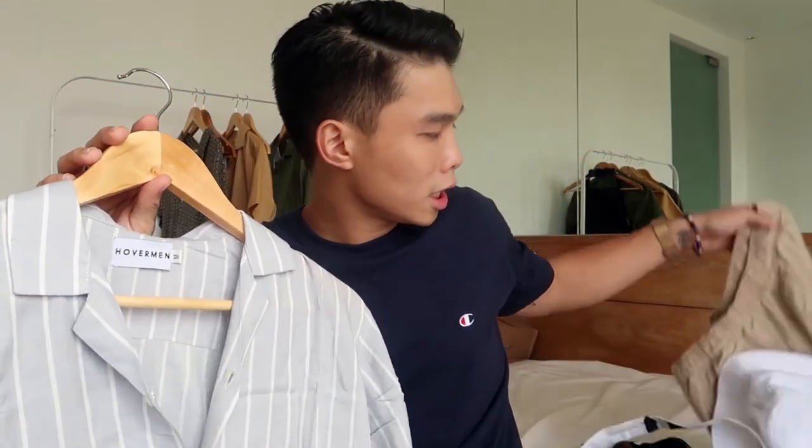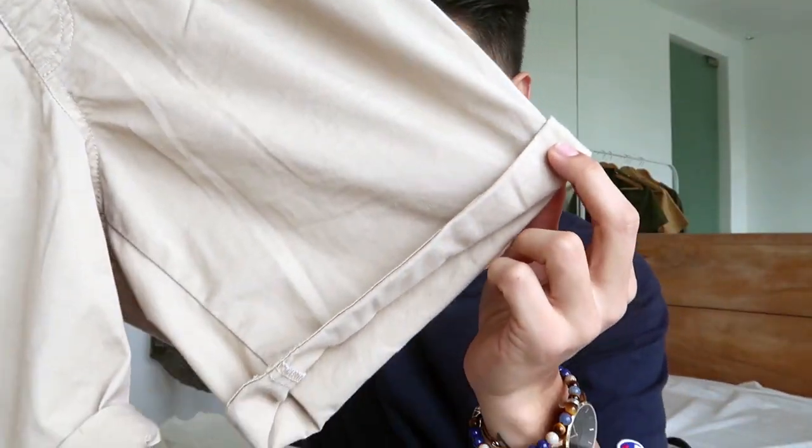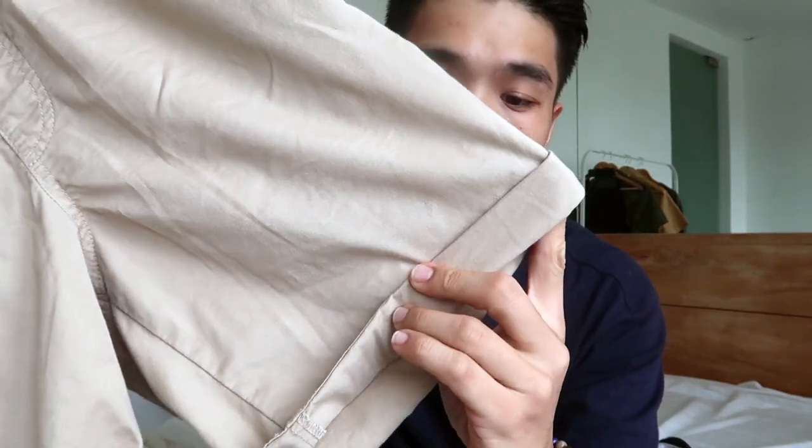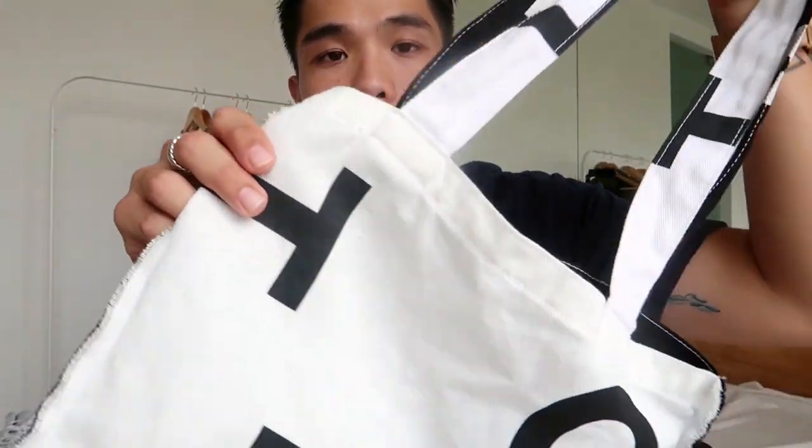I'm pairing it with these khaki shorts which I got from Uniqlo PH. As you can see I just rolled the bottom part to give it a more slim look. I'm gonna wear it with this bucket hat which I got from New Era Hong Kong — one of my faves. Then I'm gonna use this bag from Topman PH, and lastly I'll pair the look with white sneakers.